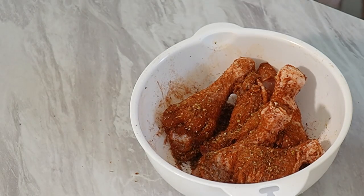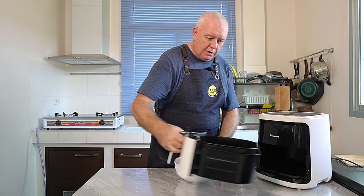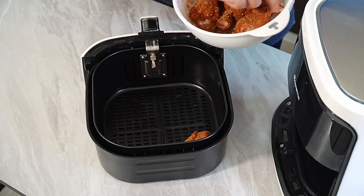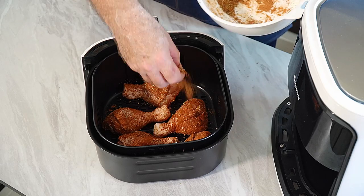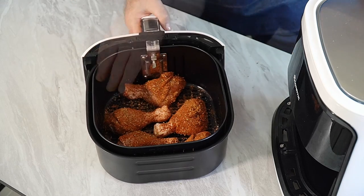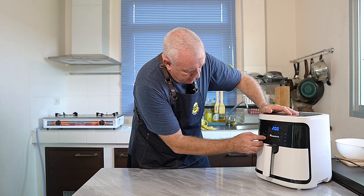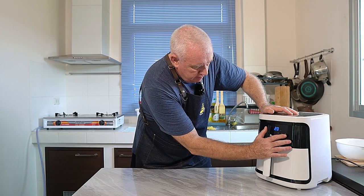Easy as that. Now you can preheat your air fryer if you want — I'm not going to preheat it. We're just going to open it up and put our chicken in the air fryer basket. In it goes. A little bit of spices left — let's have that on there. Job done. Chicken in. Set it to 380 degrees Fahrenheit or 190 Celsius for 20 minutes.